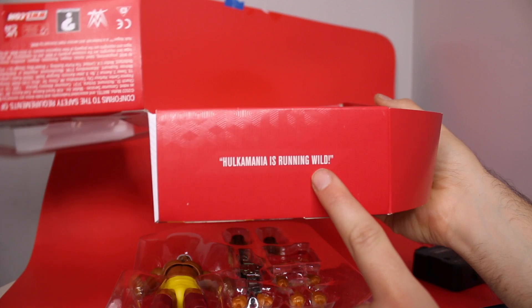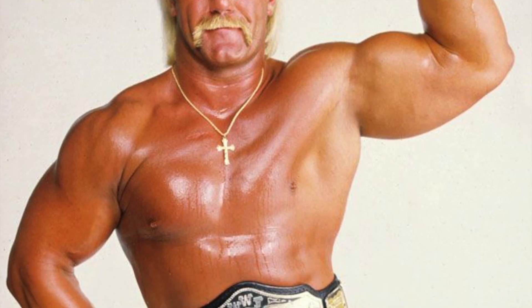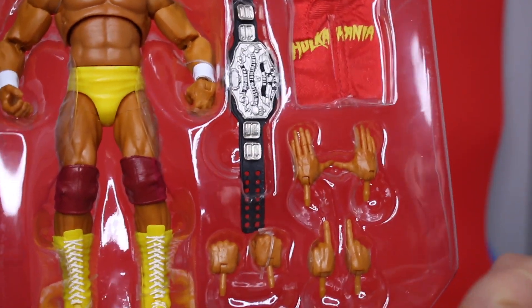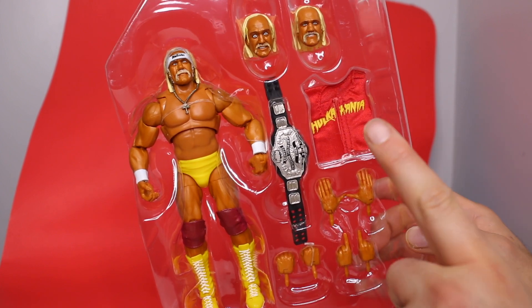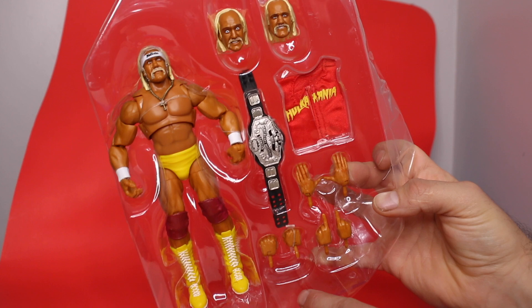Here's a tray shot. Hulkamania is running wild, brother. Let me tell you something, Mean Gene. It's easier just to take a look at the accessories from here. First of all, I love the skin color — he was so orange and fake tan in the 80s. Orange hands with the open-up like he's listening to the crowd, he's got the finger pointing — 'Let me tell you something, Mean Gene.' He's got fist hands and holding hands. By my standards for Ultimates, there should be at least three heads — check. There's gotta be a belt and some sort of cloth good shirt — check, check — and lots of hands. This is hitting every mark.